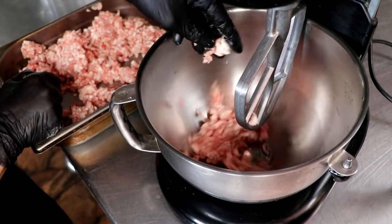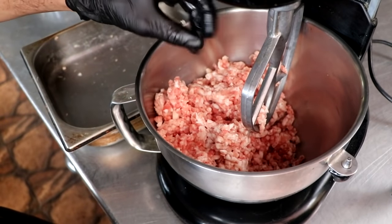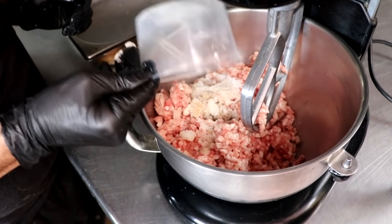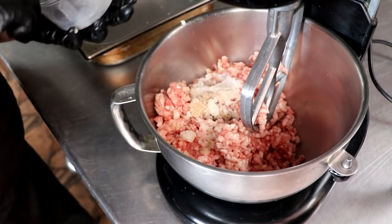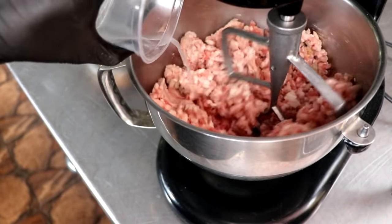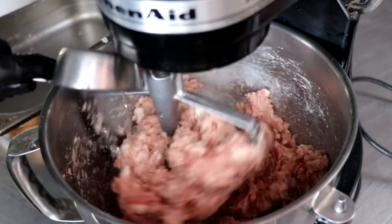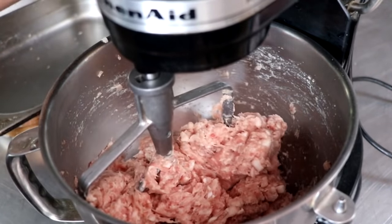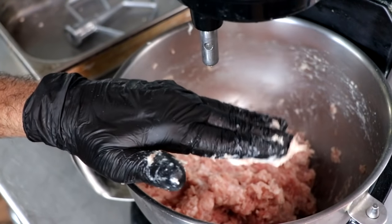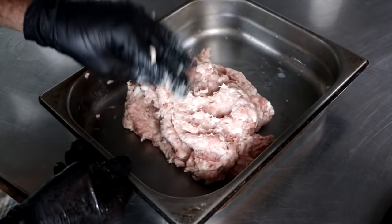Now it's time to mix. Just a quick word — if you take the temperature of your meat after you put it through the grinder and it's in the high 30s or low 40s, you might want to rechill it because you want your meat really cold when you mix it. So let's go ahead and add all of our spice mix as well as our starter culture — we're just going to drizzle that starter culture in — and then finish it up with a little white wine. We're going to mix this until our mixture is nice and sticky. If you grab a handful, it's going to stick to the bottom of your hand if you turn it upside down, and we are there.